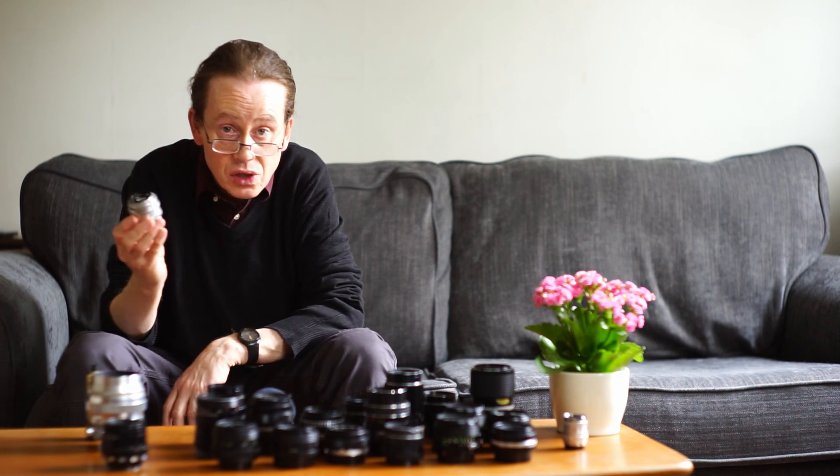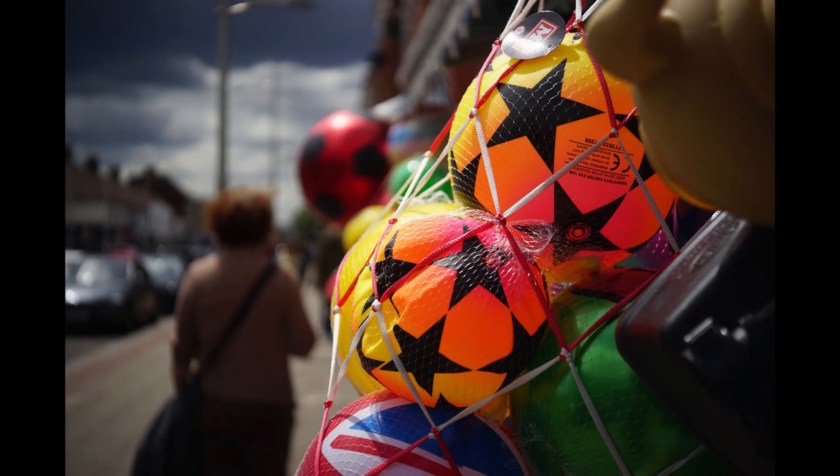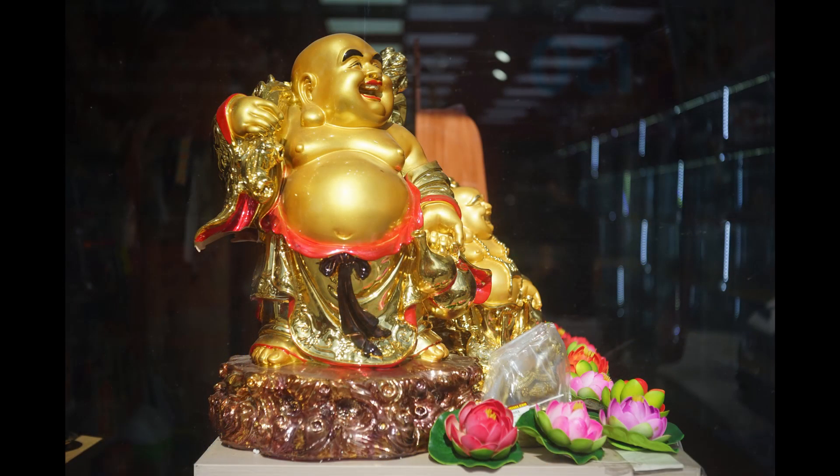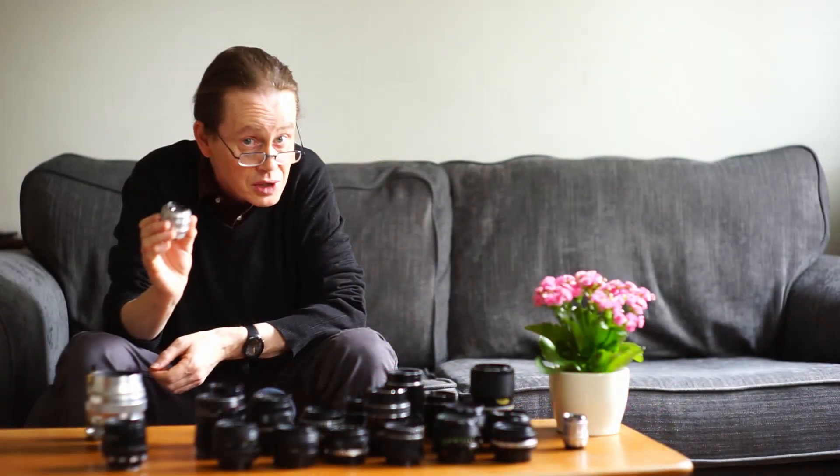We've also got this beautiful little thing — this is the Industar 50, the solid mount version (they were also made in a collapsible mount). It's an f3.5 lens, so not the blurriest lens in the world, but it's very very sharp and gives really stunning colors — one of the nicest lenses for color that I know, and very very cheap in solid mount.